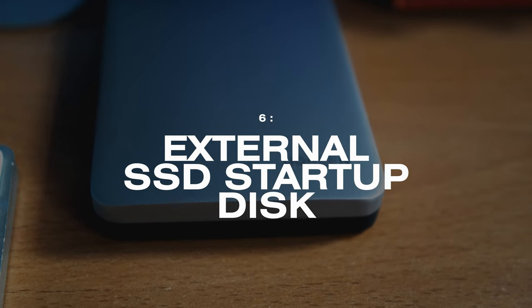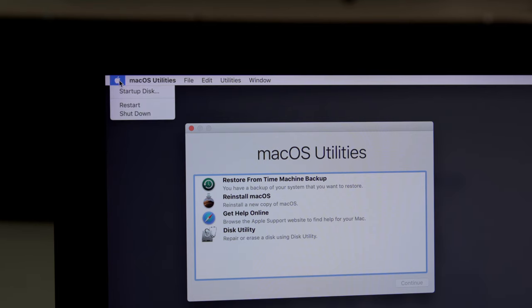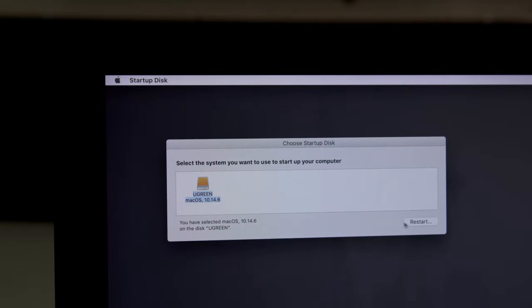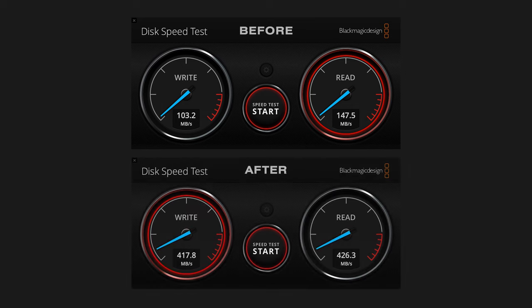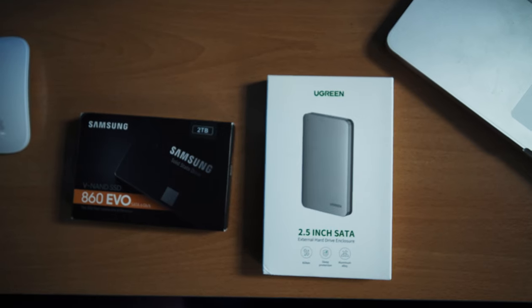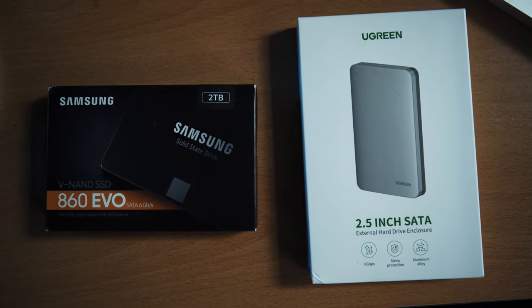One extra tip to speed up your old computer: use an external SSD as your startup disk. We used Carbon Copy Cloner to create an identical version of our internal hard drive, then rebooted the Mac in recovery mode and selected the new drive as the startup disk. The speed difference is really noticeable. We use a Samsung EVO drive, which comes in various sizes starting at around £40-50, and put it in a UGreen USB-C enclosure.